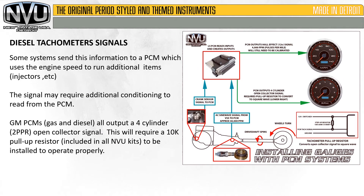Some systems send information to a PCM, which uses the vehicle and engine speed to run additional items such as injectors. The signal may require additional conditioning to read from the PCM. For example, a GM PCM — gas and diesel — will output a four-cylinder signal, which is two pulses per revolution, open collector signal. This requires a 10k pull-up resistor to be installed and operate properly, which all New Vintage USA gauge kits include. On the right you can see an example of how this system works.